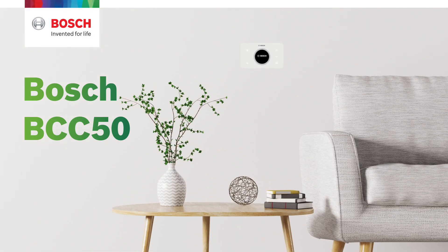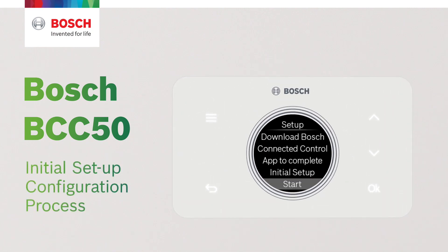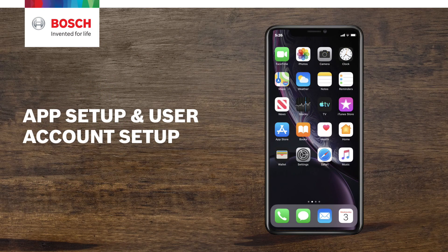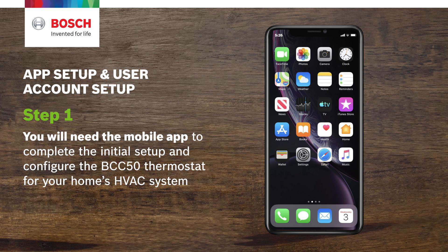In this video you will learn how to set up the BCC50 Wi-Fi thermostat through the initial setup configuration process. Step 1. If you haven't downloaded the Bosch Connect Control smartphone app from the App Store, please do so now. You will need the mobile app to complete the initial setup and configure the BCC50 thermostat for your home's HVAC system.